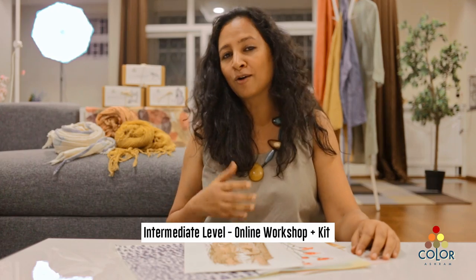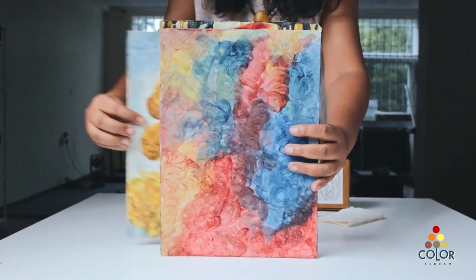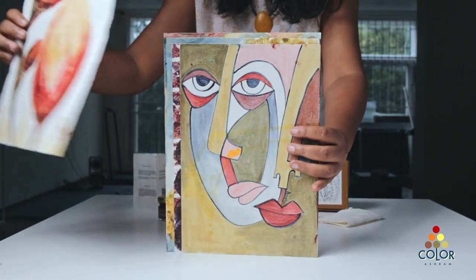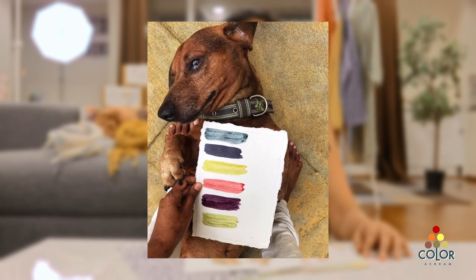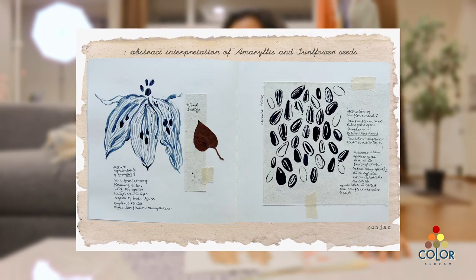The intermediate level is for artists and for people who want to spend some more time to understand how to make their own colors for painting on paper or canvas. They would learn a variety of techniques — how the change in pH can change the color, how you can make earth pigments or plant-based colors.